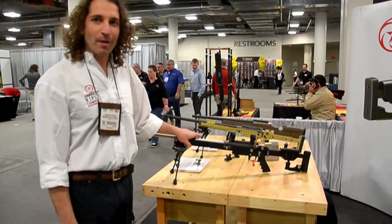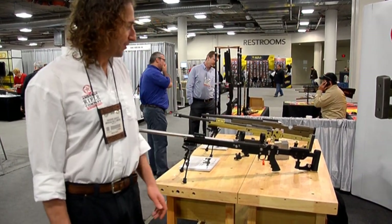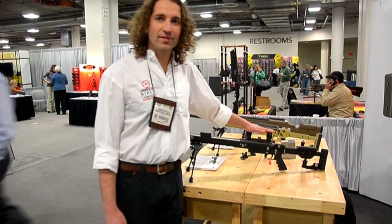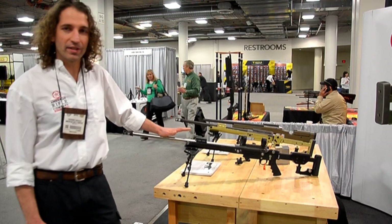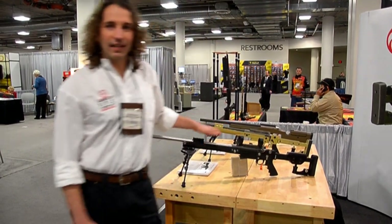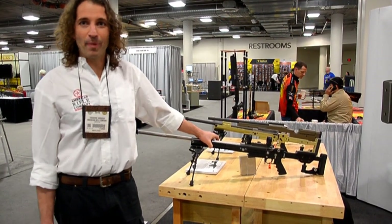This is American Rifle Company's M2. It's a multi-caliber precision bolt-action rifle designed to go head-to-head with other rifles like the AIAX. This rifle weighs in at 12 and a half pounds with a 27-inch barrel, a muzzle brake, and a magazine. It is the lightest rifle in its class, approximately 5 pounds lighter than the 17 and a half pound AIAX.